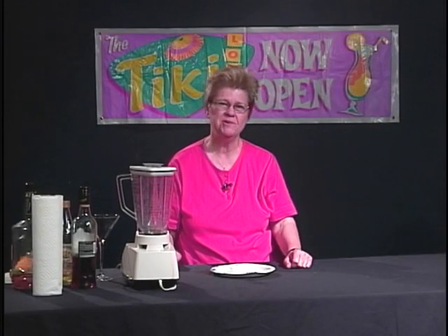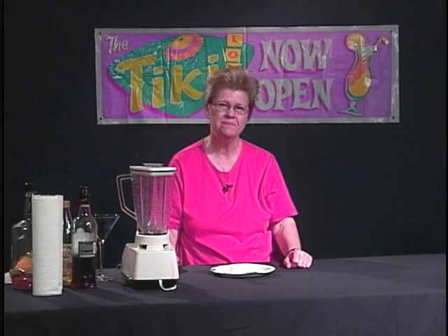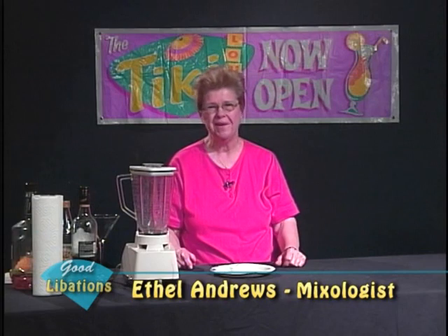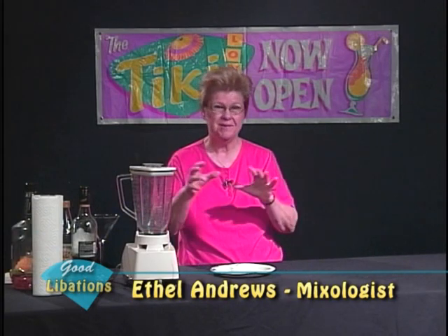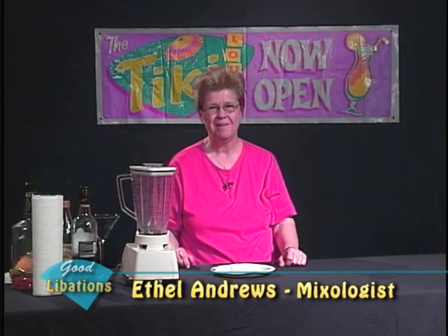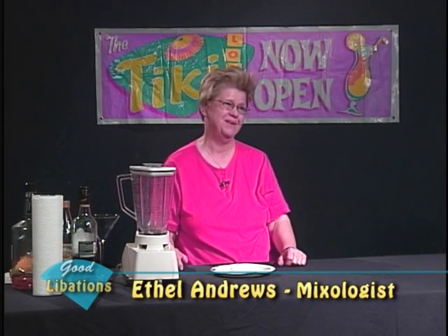Welcome to Good Libations, which is our show about mixology. I'm Ethel Andrews, a mixologist. We always enjoy demonstrating and experimenting with different drinks, and today I'm actually going to make a blended drink.